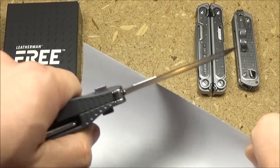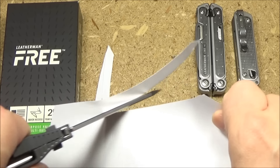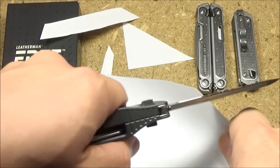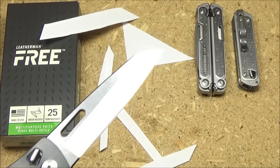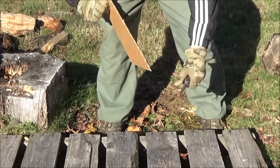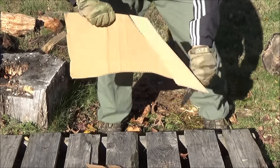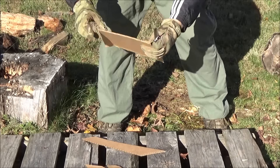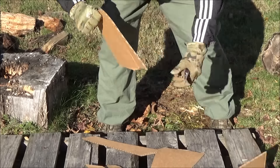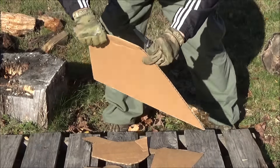Now the blade. Here is initial sharpness — pretty good. This is when I first unboxed it. It came pretty sharp. Here is the utility function — using it like a utility knife, which I don't necessarily recommend, but there are times when unexpectedly you have to do this and you just don't have a utility knife with you. The edge is slightly forward of the ricasso, so it can get hung up — be careful not to get hung up on that part when cutting through.